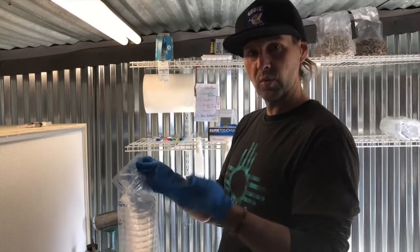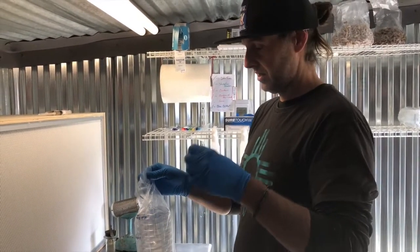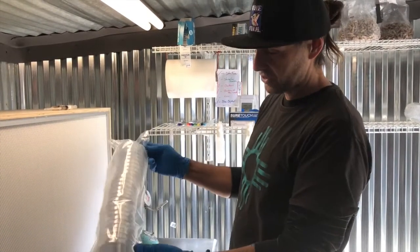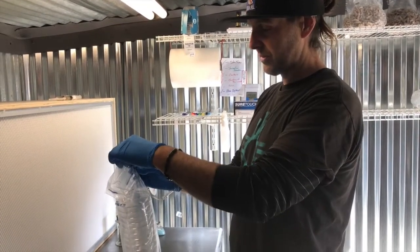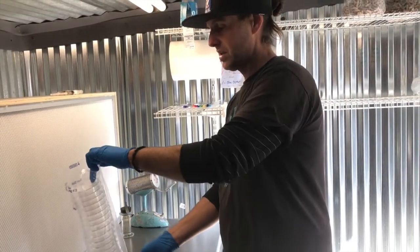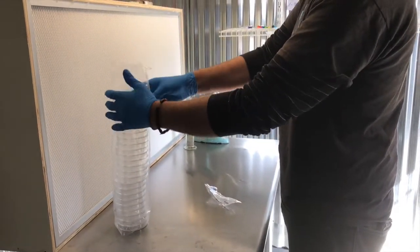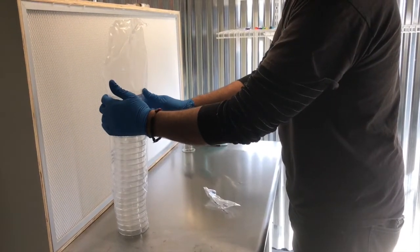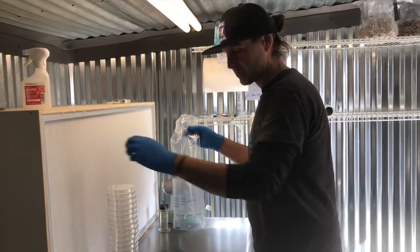We're back in the lab. We've sterilized the agar — it's been about an hour since we shut the autoclave off. Now we have a sterile sleeve of petri plates. These are perforated, which makes it a little bit easier. Make sure that if you're opening these, you do it like this in a sterile environment. We have two Erlenmeyer flasks with 500 mils of agar in each.